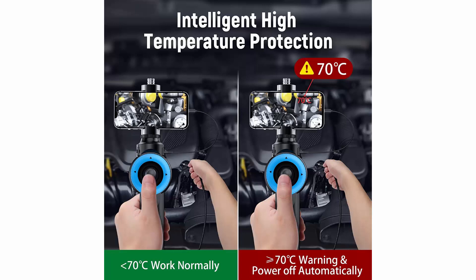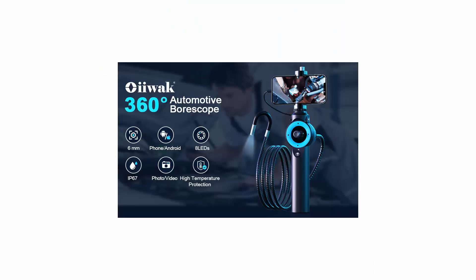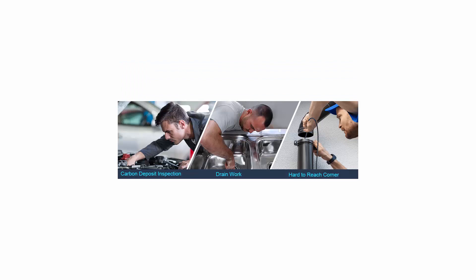High Temperature Protection: the car inspection camera adopts unique temperature protection technology — when the temperature exceeds 70 degrees, it will automatically shut down to protect your phone. Compatible with iPhone and Android, wireless endoscopes are compatible with iOS and Android mobile devices. Simply download the app and connect to your smartphone. Built-in 2600mAh large rechargeable battery, working time up to 4 hours.